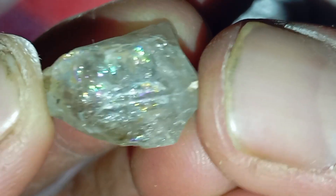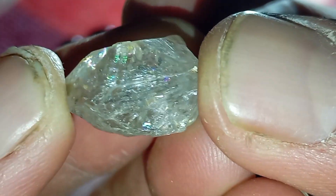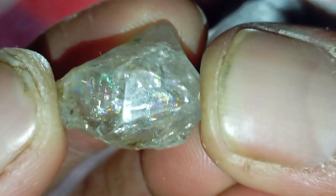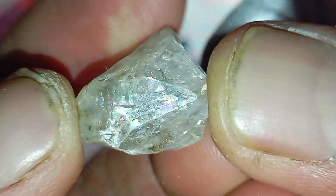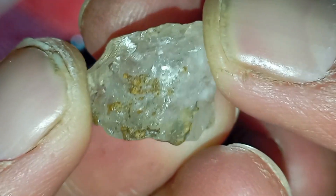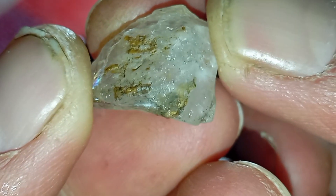Signs the stone is fake. If the stone is not a diamond, you may see dull shine or weak reflection, a foggy or blurry appearance in oil, oil sticking strongly to the surface, and slower or messy light refraction. These are common with quartz, glass and cubic zirconia.